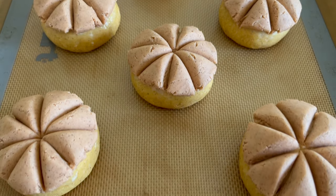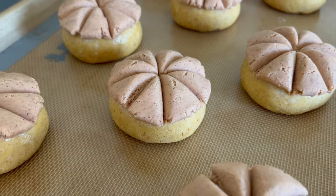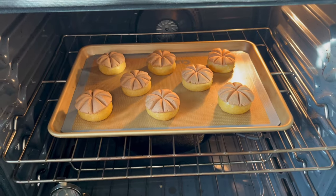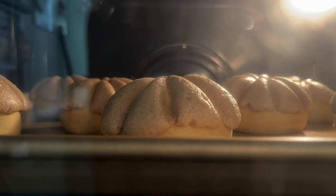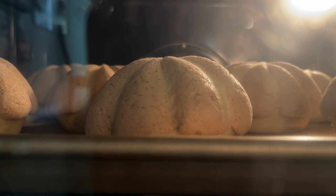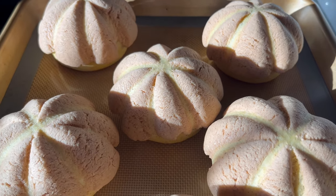Once assembled, I set them on my stovetop to rise while my oven preheats to 375 degrees Fahrenheit. Then we throw these in for about 13 to 15 minutes depending on the size of your conchas. I have found that when I make 24 to 32 smaller conchas using this recipe, they only need about 12 to 13 minutes in the oven. But when I make 12 larger ones, they need about 15 minutes in the oven. They are done when the exposed dough is a nice golden brown.